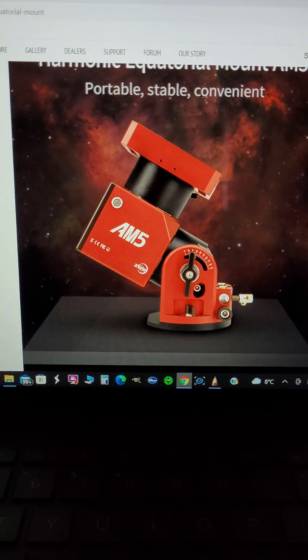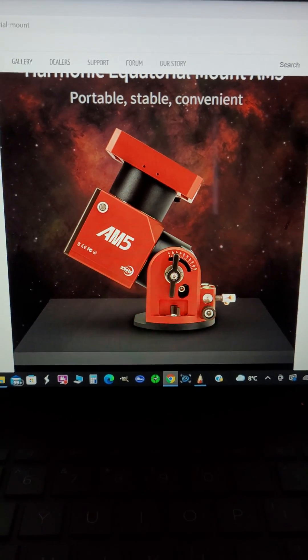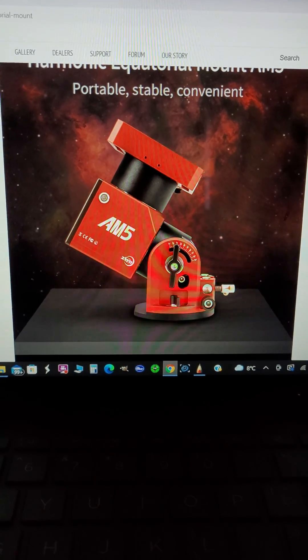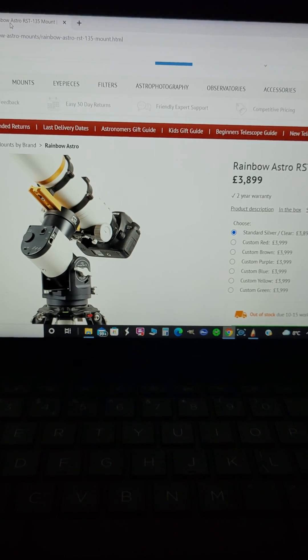Off the press, ZWO has released a new mount. They normally make cameras, the Seestar Air Pro, and autofocusers and things like that, so this is a new direction for the company. It appears to be a harmonic drive mount, very similar to the Rainbow Astro that I saw at the International Astronomy Show two years ago.